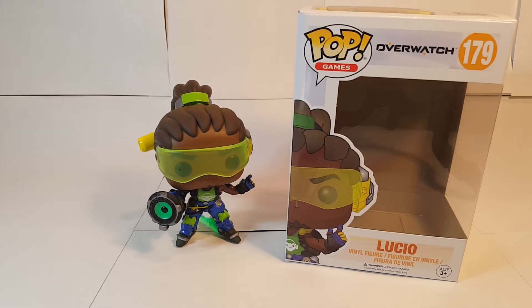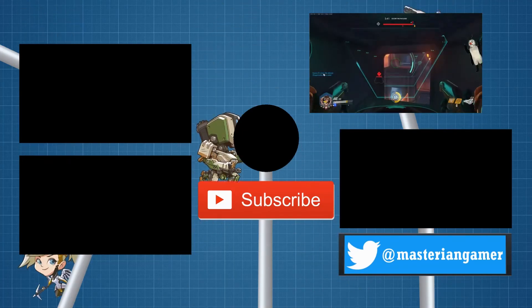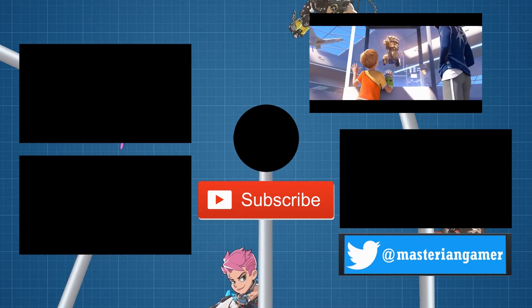Well, there you go, that'll wrap up this review. Thank you all for watching. Please be sure to like and comment down below if you enjoyed the video. You can subscribe to my channel to check out the rest of my Overwatch content, and follow me on Twitter at MasterIanGamer. Thank you all again for watching, and until next time, keep wall riding and have a great day. Hope to see you in the next video.